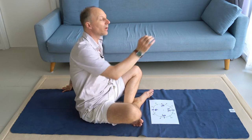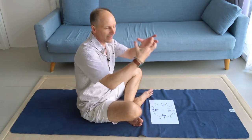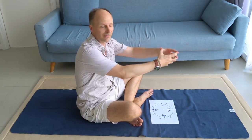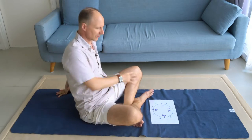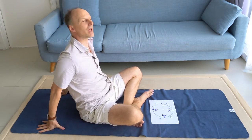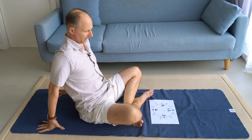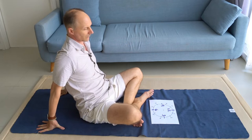Of course, the pelvis doesn't stand on its own — it's not a singular entity in space, but part of a human being. So everything needs to move with it: the legs, the head, the chest, the eyes and ears turn together with the head. So everything moves, of course.